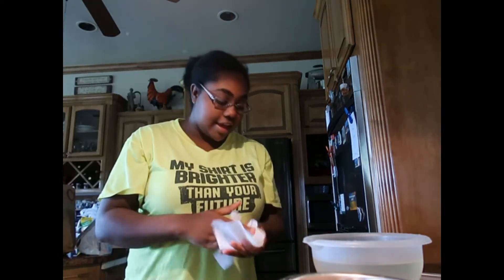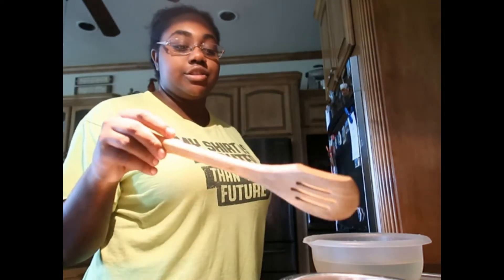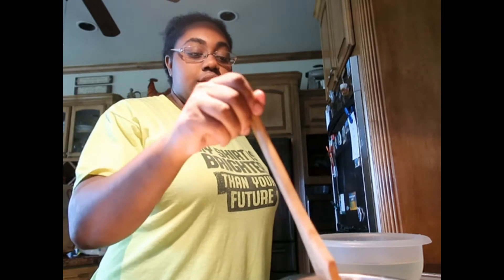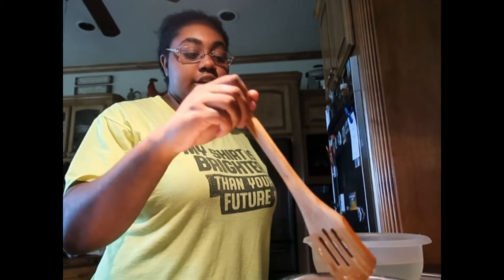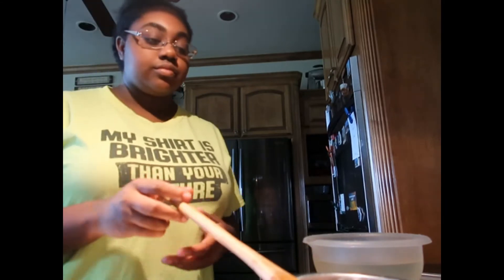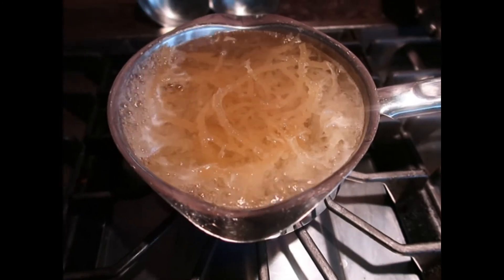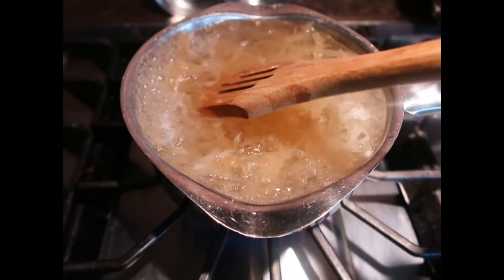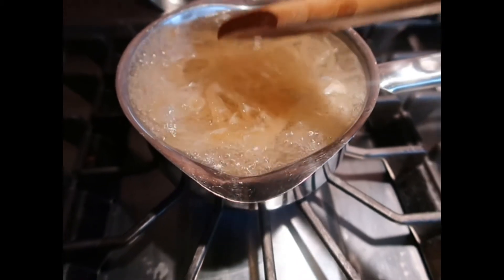I have a wooden spoon and I'm just going to use it to mush it down a little and kind of stir it. So I'm going to show you guys what I have so far — this is what I have in the pot, and I'm just mushing it down a little. You definitely don't want to put a top on this or it will overflow.